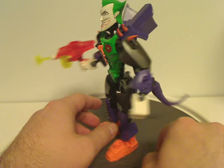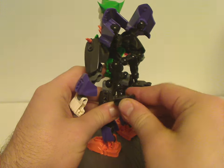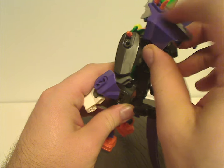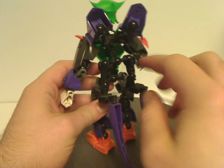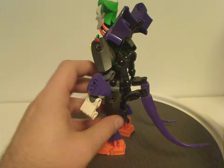The posability of the Joker figure is mostly the same as most other CCBS-style figures, but the back parts also provide plenty of extra posability — 21 points of movement in total.